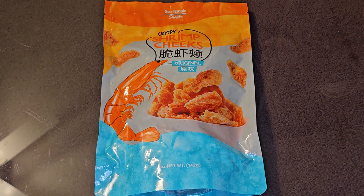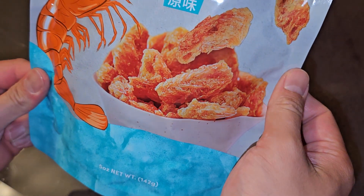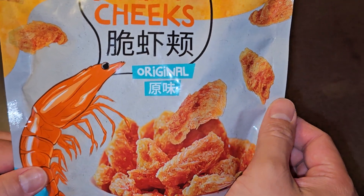All right, so this is going to be a Costco item review of these Sea Temple Snacks Crispy Shrimp Cheeks. This was $9.49. I thought these looked interesting, so I figured I'd give them a try.